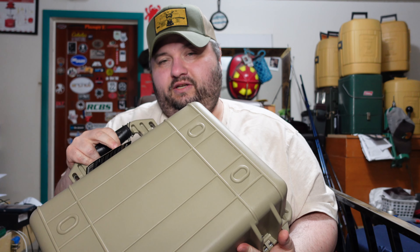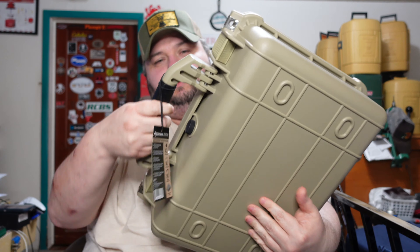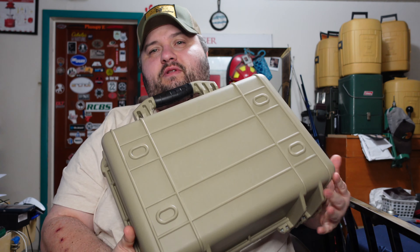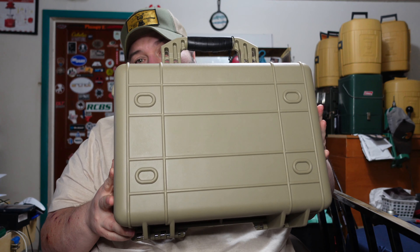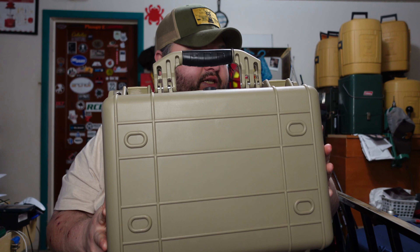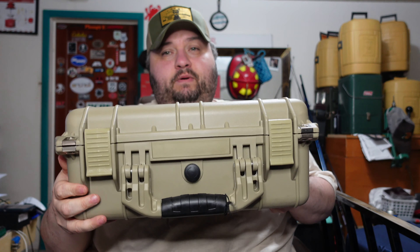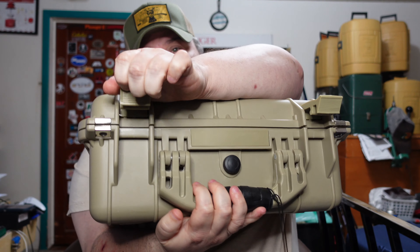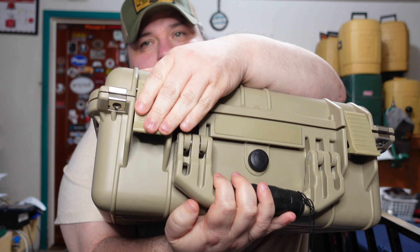It's pretty sturdy. I don't know what the exact drop test rating is, but like I said, if someone as big as me can stand on it and it doesn't break, it's pretty solid. It's got a nice grip handle on it, and it's big enough that if you're using it for sidearms, you can easily put two to three smaller or two normal-size firearms in it. The clasp on it is really solid - it's not easy to unclasp.